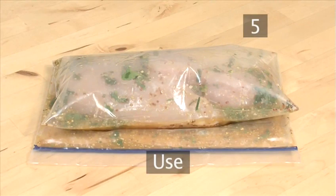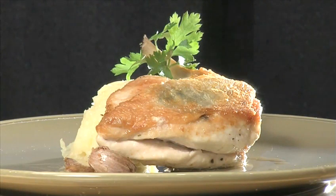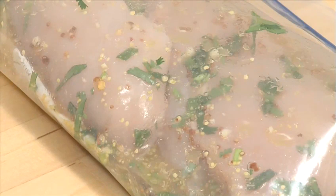Step 5: Use. Use the marinated chicken immediately. It is especially good for barbecuing. And that's how to make marinated chicken.